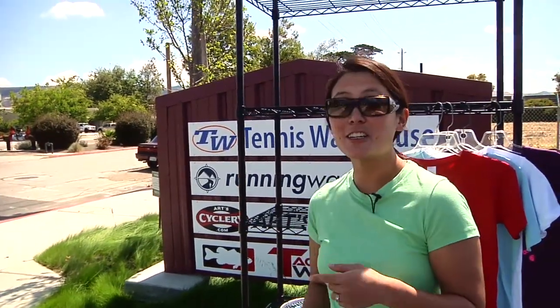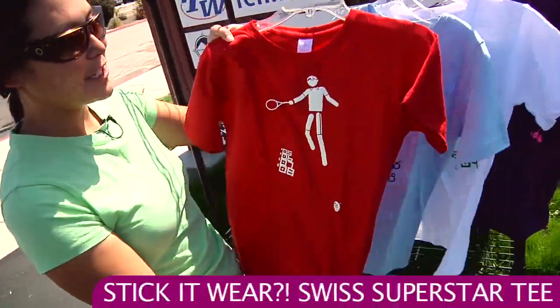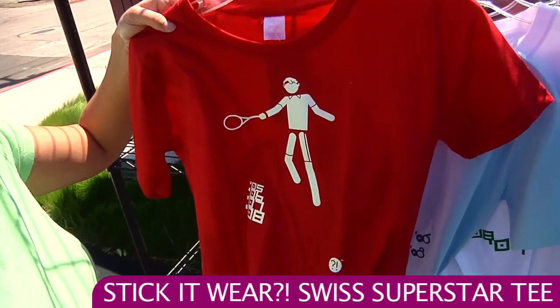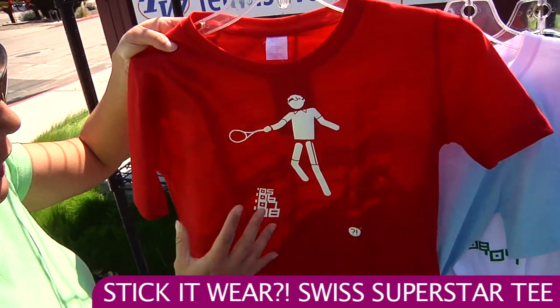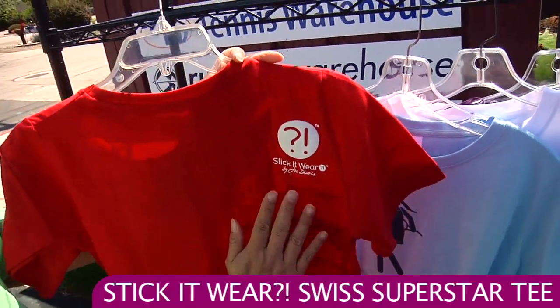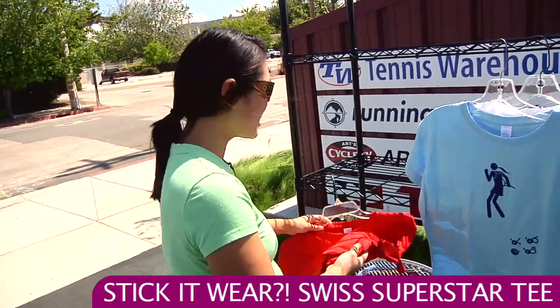I also wanted to show you some new apparel that we have. It's a new t-shirt brand called Stick It Wear. The 'Stick It' refers to the stick figures on these tees. This one is called the Swiss Superstar — give one guess who this stick figure is representing. It has some years representing Grand Slam finals and a nice logo. These are cotton tees and you can see the Stick It Wear logo on the back shoulders. They're cotton so they're really comfortable, great for training or just wearing casually.